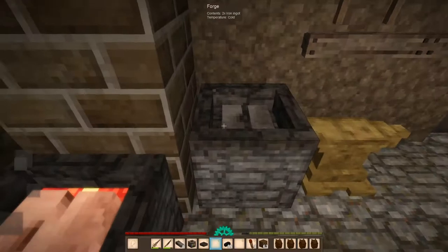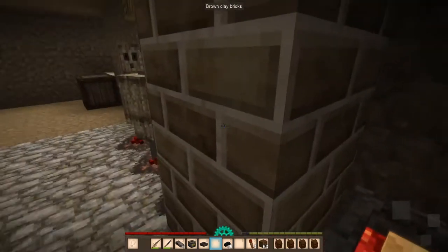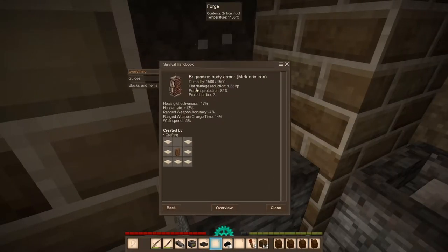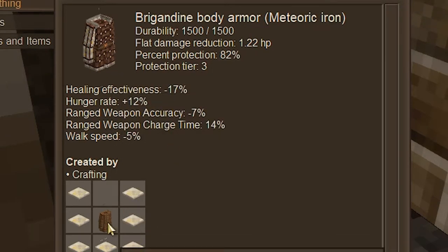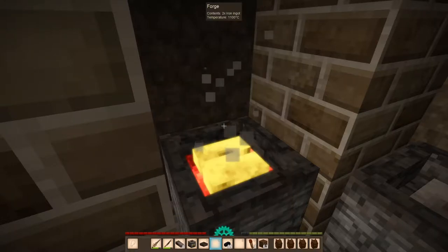Since we just came upon so much iron, we're going to turn a lot of it into steel — but not that much. Meteoric iron is a lot rarer than actual iron, and I think it would be kind of cool to make the meteoric iron brigandine. I don't know if this armor is actually good, but I just think it looks sweet, so I really want to get that.